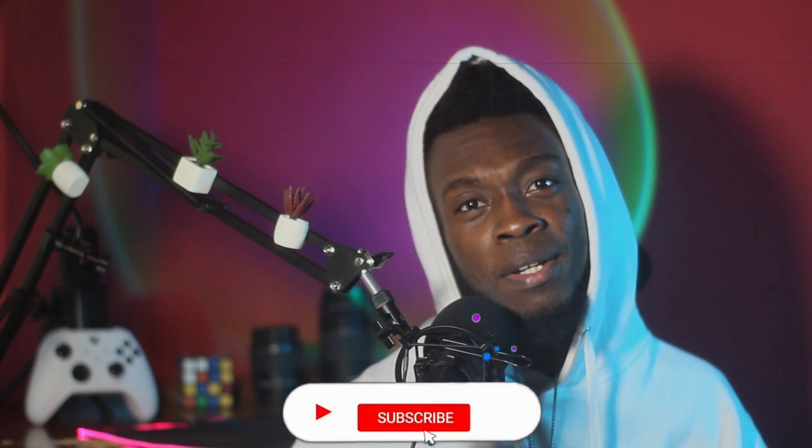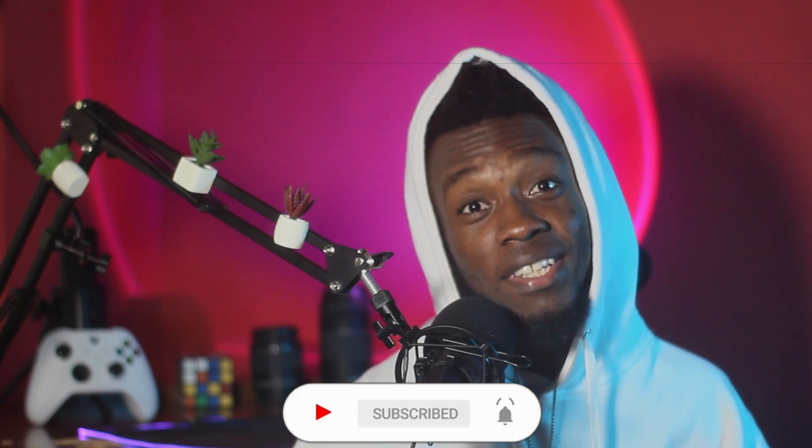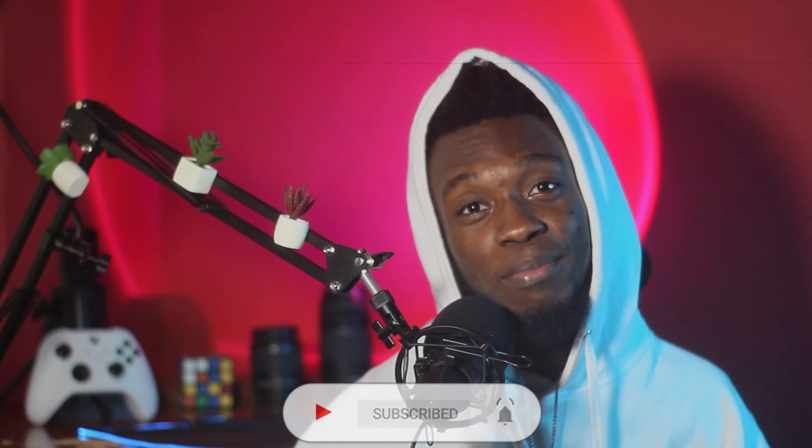If you're finding value in my content so far, please feel free to drop a like down below, and if you want to see more, hit the subscribe button — I'd really appreciate it.